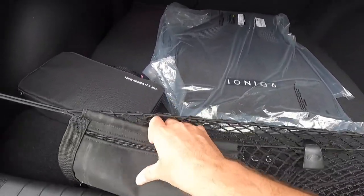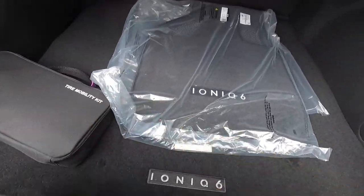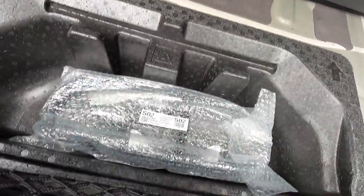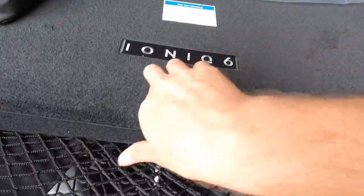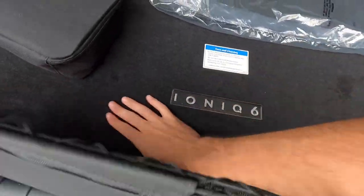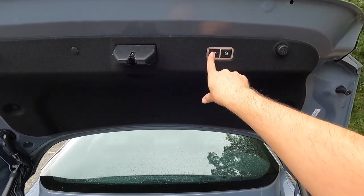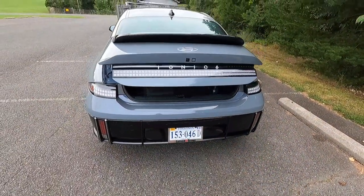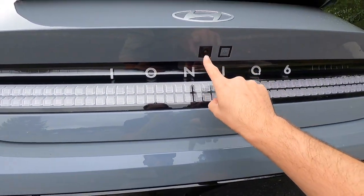You get a little bag you can set things into. Underneath there's not much going on — a little bit of storage space and that is where your charger is. Like I said, the deck lid is power up and down — press that button and the deck lid drops. You can also see the white Ioniq 6 lettering beneath your backup camera.